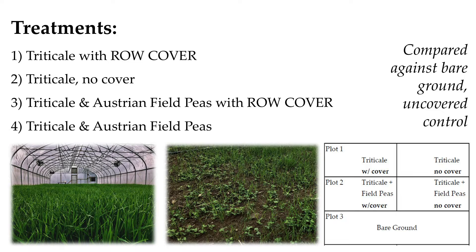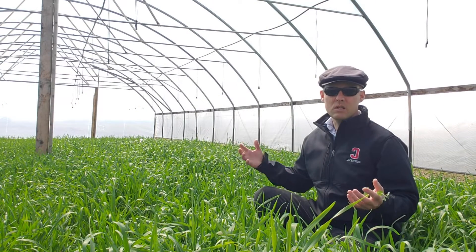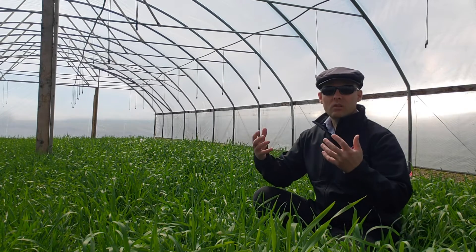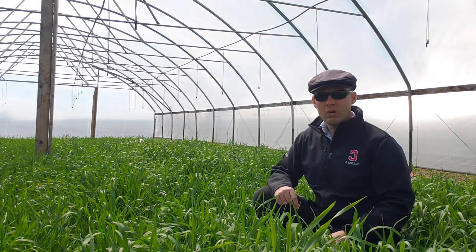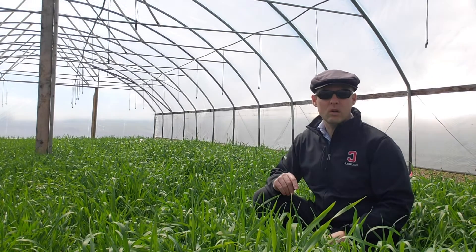We have multiple treatments here, that's why there are different heights of this cover crop behind me. What we're doing is measuring how much nutrient uptake there is by this cover crop and how that translates into crop health, crop yield, and nutrient status of our crop. In a moment I'll take you over to one of our other research high tunnels where you can see what the tomato crop looks like.